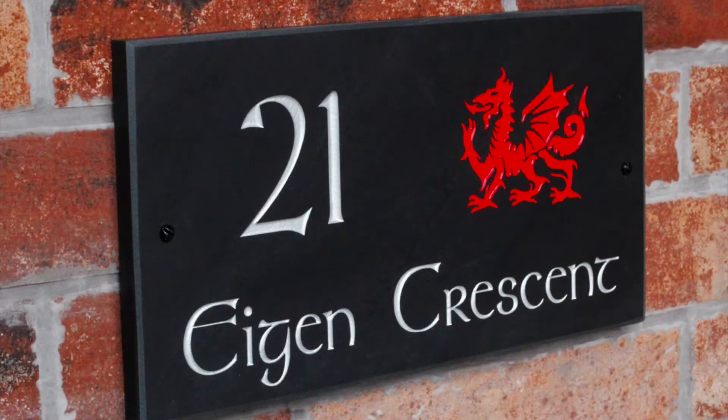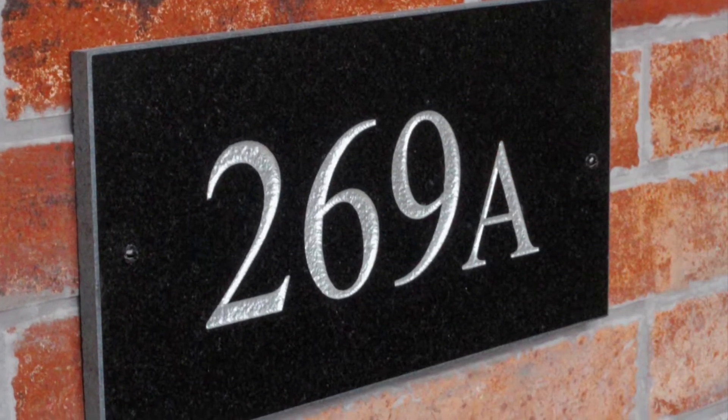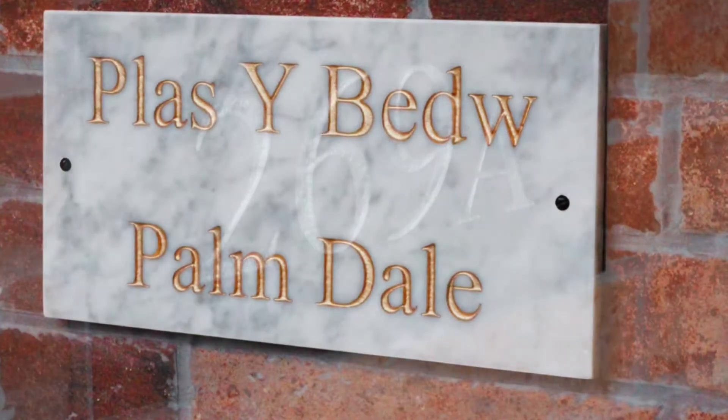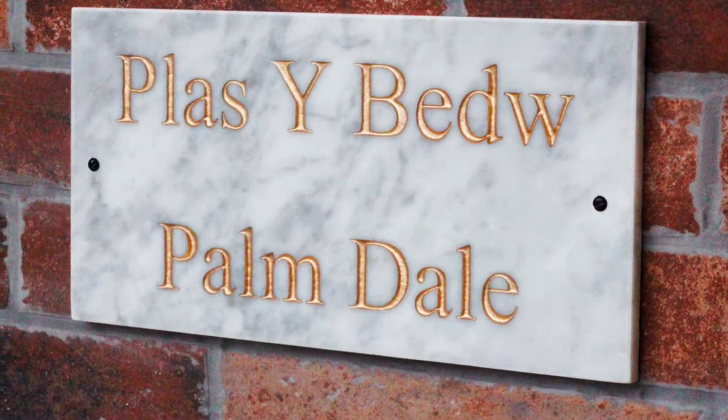Hi there, today we're going to show you how easy it is to fit your Valley Mill house sign. This instructional video is for our house signs with through-hole fixings, such as our standard Welsh slate house signs, granite and limestone house signs, and marble house signs too.